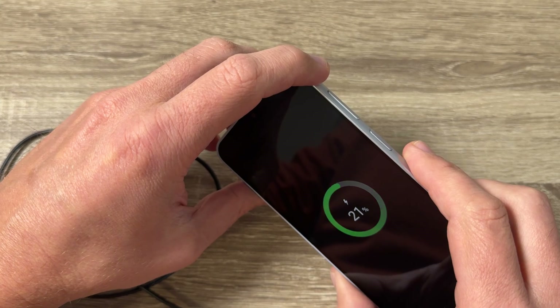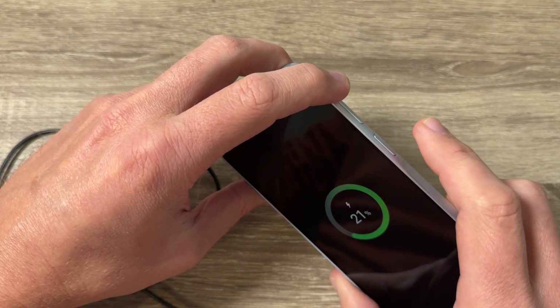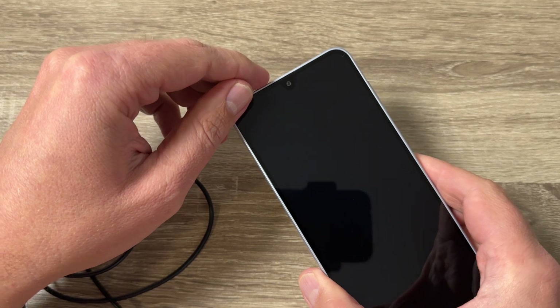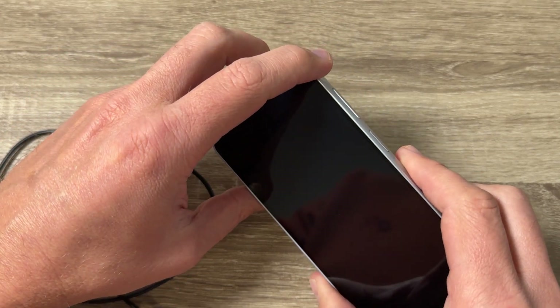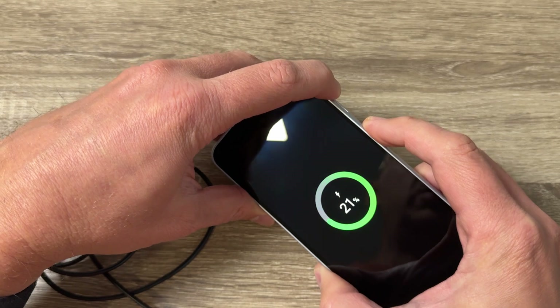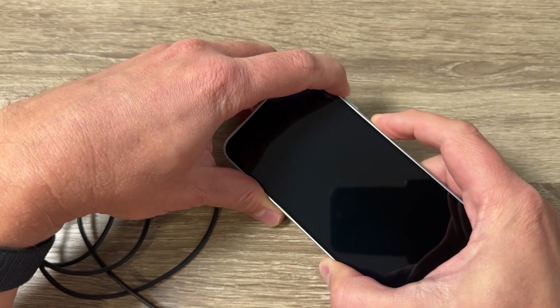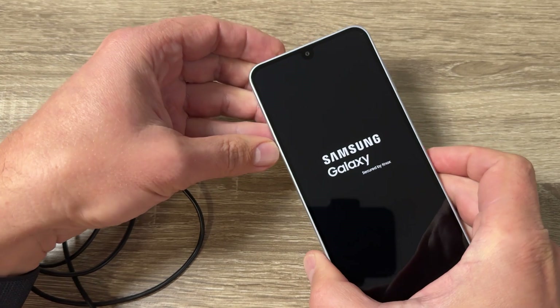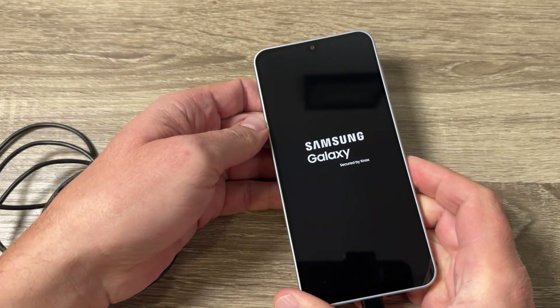To enter recovery mode, push and hold the volume up button and the power button until you see the Samsung logo on your screen, then release your fingers. So let's do it — volume up and power, keep pushing until you see Samsung, then remove your fingers and wait a few seconds.